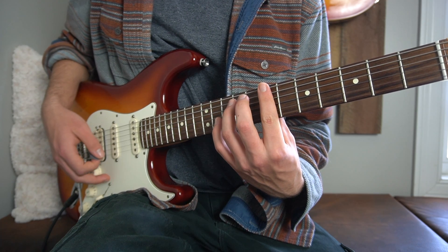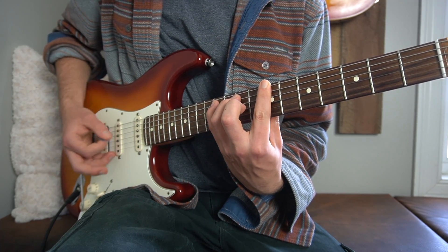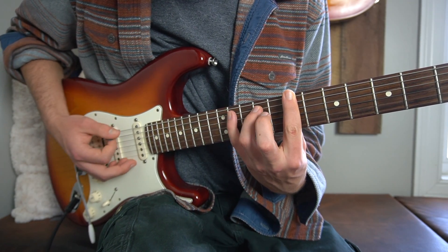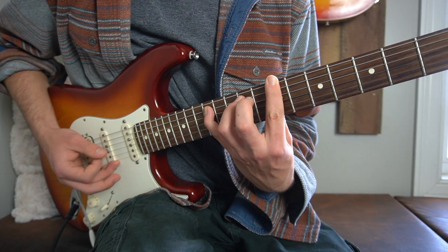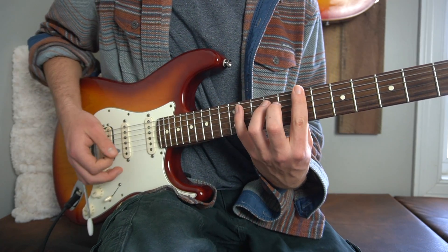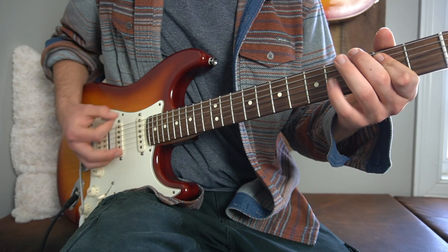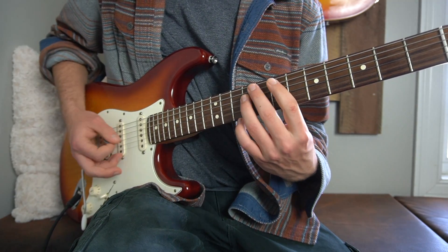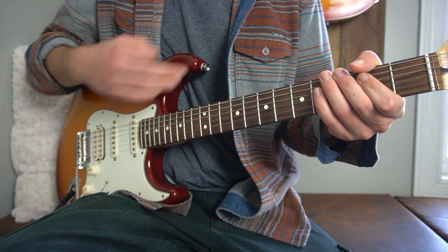Then here we're just wrapping it up. We're going to put our first finger on the seventh fret of our low E string and our third finger on the ninth fret of our A string. Two down strums there, then we're going to put our pinky on to the eleventh fret of our A string, then take it off, put it on to the twelfth, take it off, eleventh, take it off. Do that with me. Then right here we go back to the first riff to finish off the entire thing.